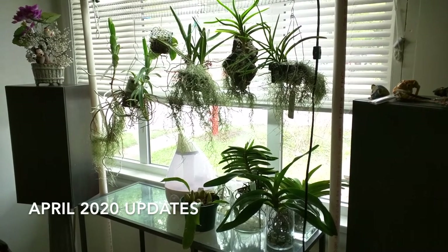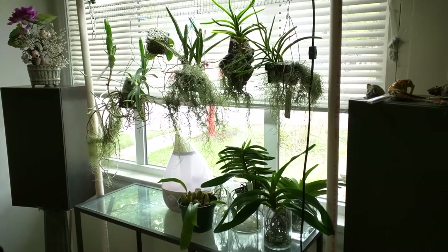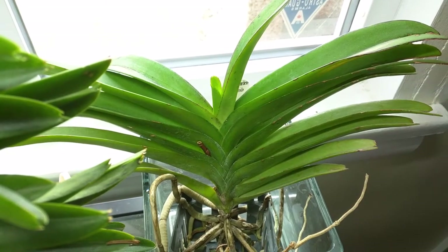Hi everyone, this video is going to be my end of April update. Unfortunately I missed March so there's a lot to catch up on. This is my Rinkory Days Bangkok Sunset and it's pushing out a new leaf.